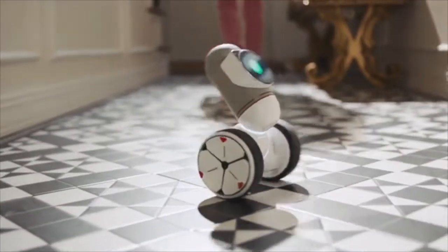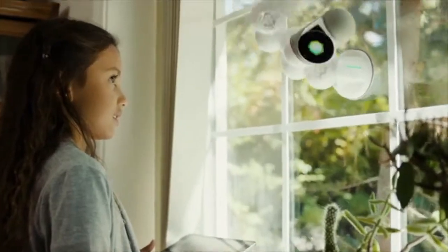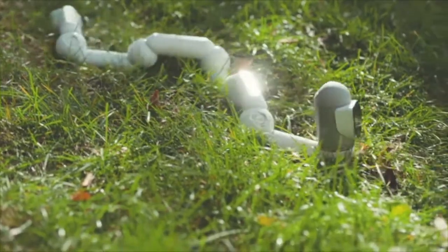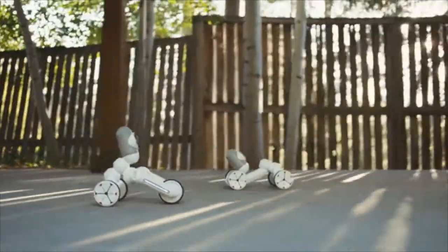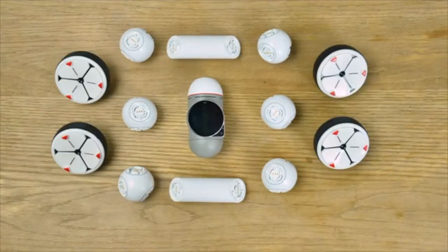But here's where he's different. ClickBot is an entire universe. This is also ClickBot — it has wheels and can follow you around. This is also ClickBot — it can climb walls. And this one crawls. And this one has a mean driving machine. And this one serves snacks. Now these are not separate robots. They're all just one ClickBot.